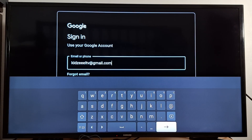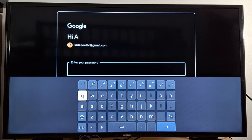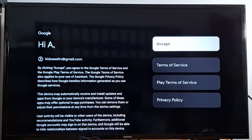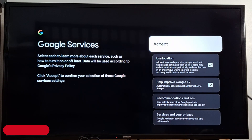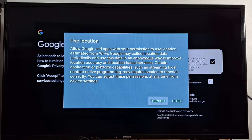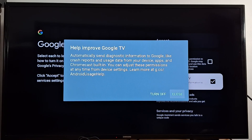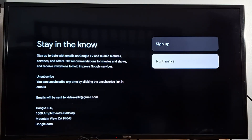Enter your Gmail or Google account, then press the arrow to continue. Now enter your Google account password and press the arrow again to continue. Press OK on your remote to accept the terms and conditions. For location, I'm going to disable it and remove that option as well, then press Accept.